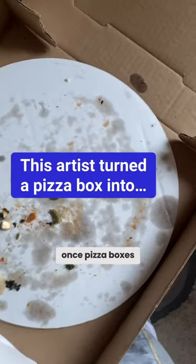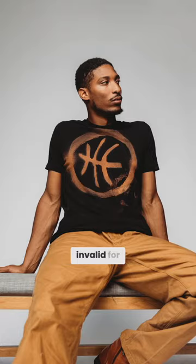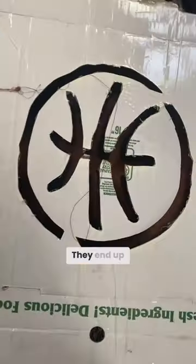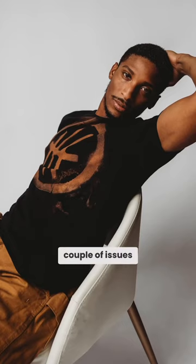Fun fact: once pizza boxes start to collect grease on them, they become invalid for recycling. So that's why I like to reuse them as much as possible — they end up being used as stencils. There are a couple of issues with it, like how you can see it starts flowing in areas, but overall it does do the job.